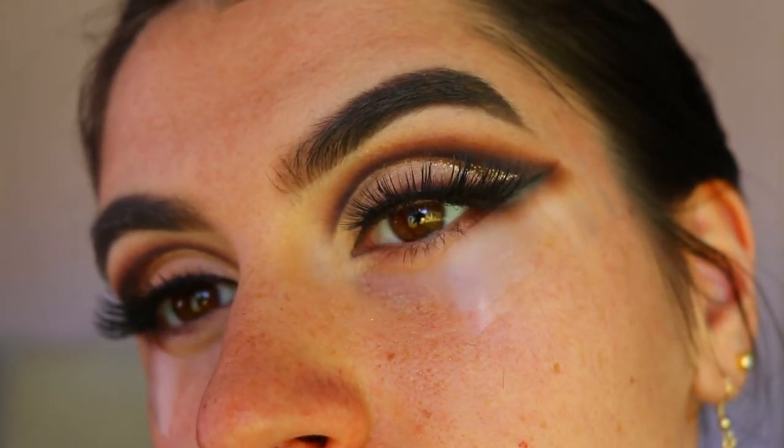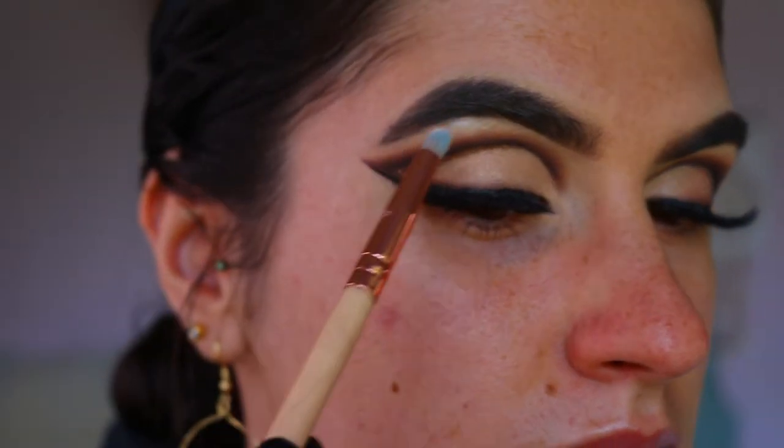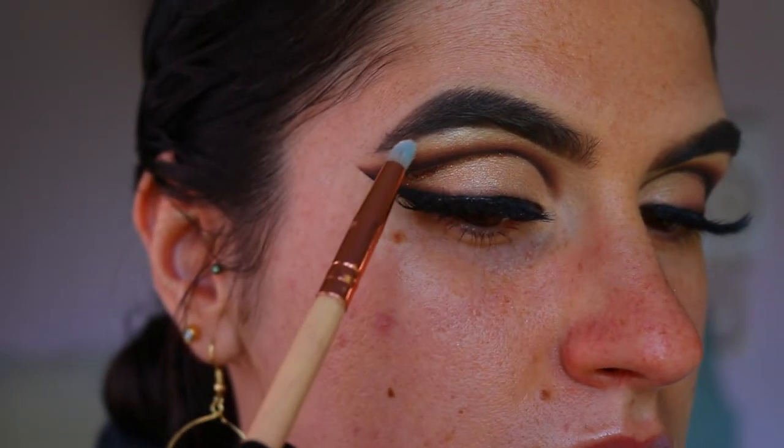For lashes today I went in with Ikona lashes in the style Making Miss Me — they're nice and feline, shorter on the inner corner and longer on the outer corner. Then I took the tape off and, as you can see, it creates a nice crisp line. That's my favorite thing about using tape — getting that nice sharp line at the end.